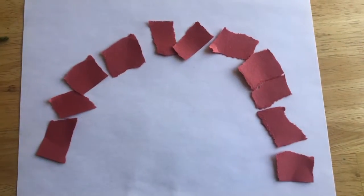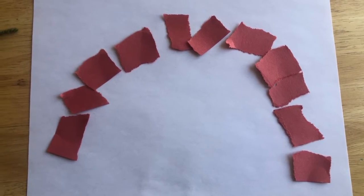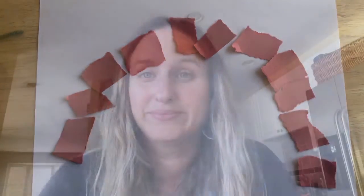Can you guys help me? Can you guys get your ripping fingers ready? Alright, let's rip them. Oh, I dropped one. Rip, rip, rip. I think we need one more, maybe two more pieces. You can glue these right down, lay them right on here, and make your first arc of your beautiful rainbow. Good job, guys.